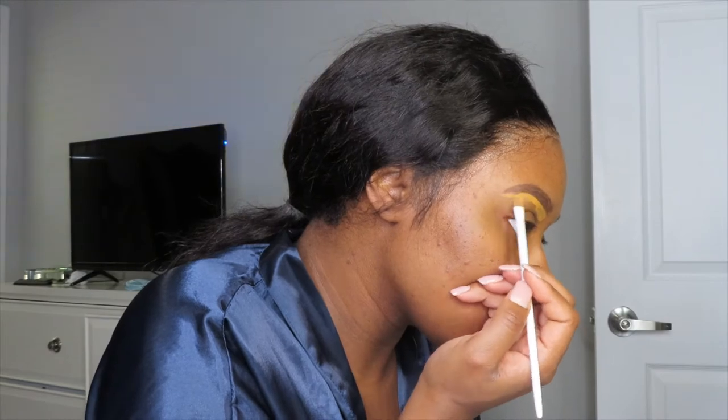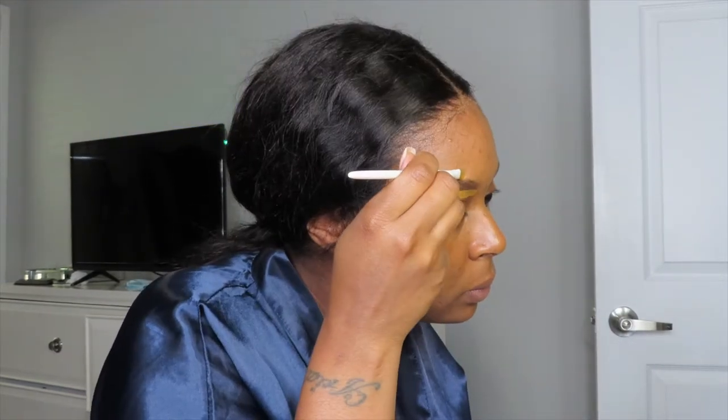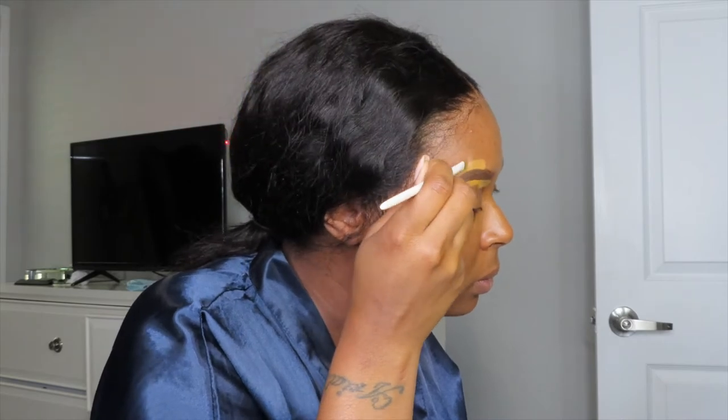Concealer — I know that some people use a lighter shade on the bottom and a darker shade on top because it's easier to blend, however that's not the look I was going for today. I like my eyebrows a certain way, so I use the same concealer on top and bottom, and you'll see how it turns out.